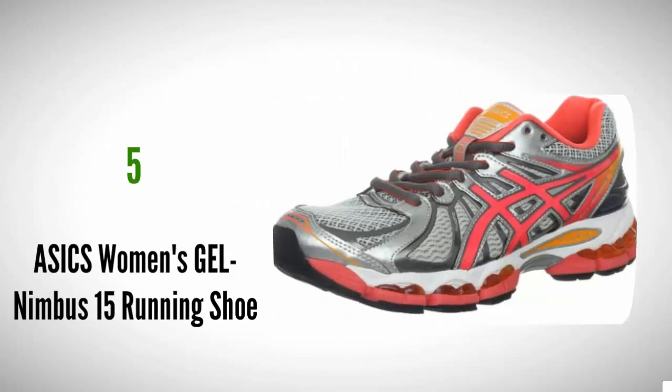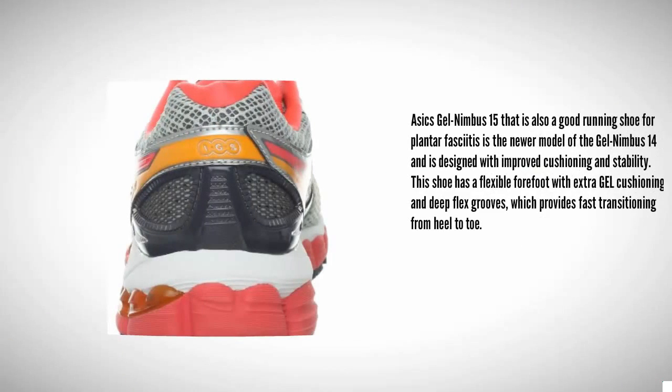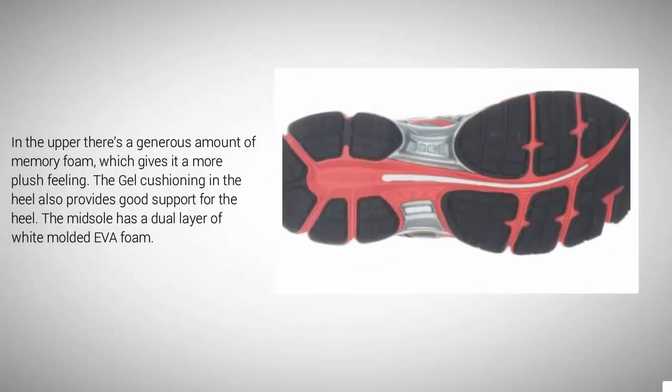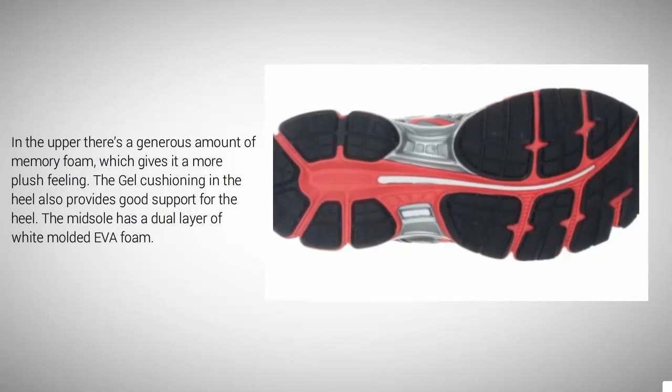Starting our list at number 5: the ASICS Gel Nimbus 15, a good running shoe for plantar fasciitis. This is the newer model of the Gel Nimbus 14 and is designed with improved cushioning and stability. It has a flexible forefoot with extra GEL cushioning and deep flex grooves, which provides fast transitioning from heel to toe. With all that cushioning, the Nimbus 15 is perfect for plantar fasciitis runners and is well suited for everyday training and long runs. In the upper there's a generous amount of memory foam, which gives it a more plush feeling. The GEL cushioning in the heel also provides good support, and the midsole has a dual layer of white molded EVA foam.